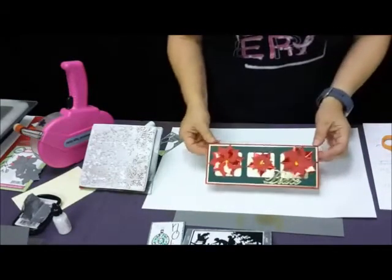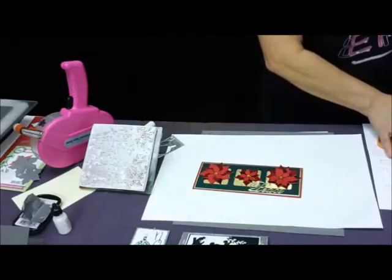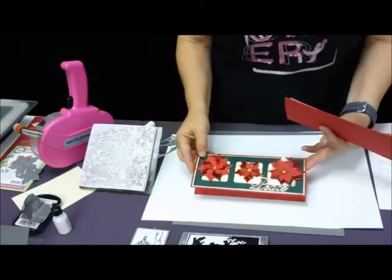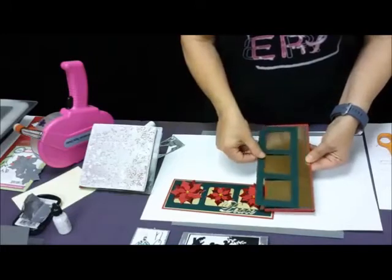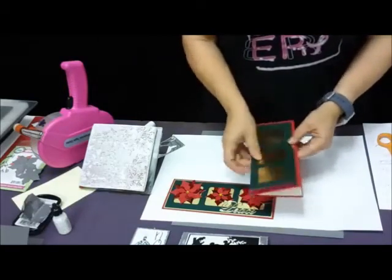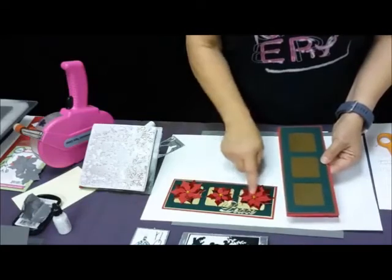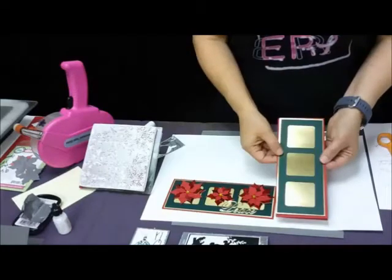Now we are on to our poinsettia card. We have cream slimline envelopes — that's new on our site. Also, this layered kit — if you want to remake this card, the layered kit is on the website. You get the cream text insert, the wild cherry slimline card, the brushed layer, the brushed gold layer, and the forest green triple oval layer. You don't get the paper to cut your poinsettias or the poinsettia dies — this is a paper-only layered kit, a 25-count kit. That's brand new on our website today.